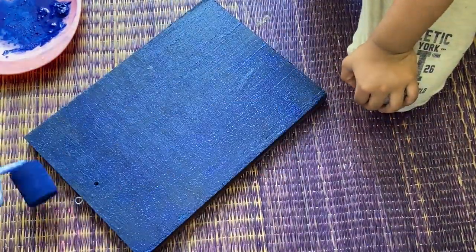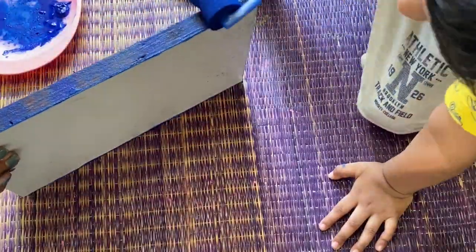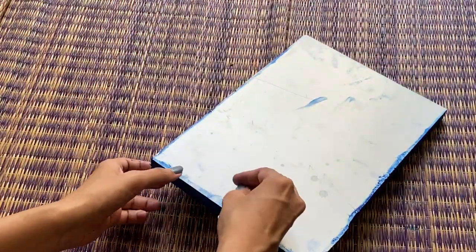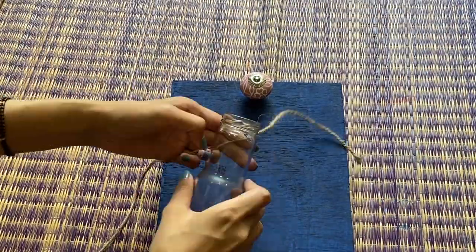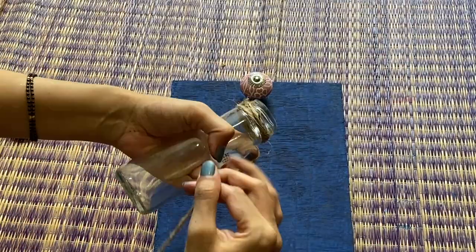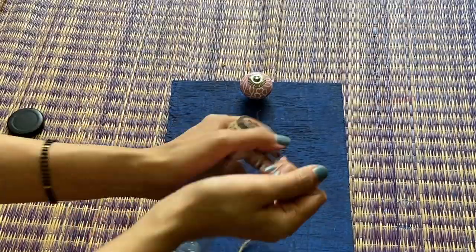On this board, we have applied blue acrylic color. If you want, you can also use a varnish or oil paints. When the paint is dry, I have put this cabinet knob on it. Here, I have used this small juice bottle and jute thread — I will fix it across the neck in a good way so that it won't come out.